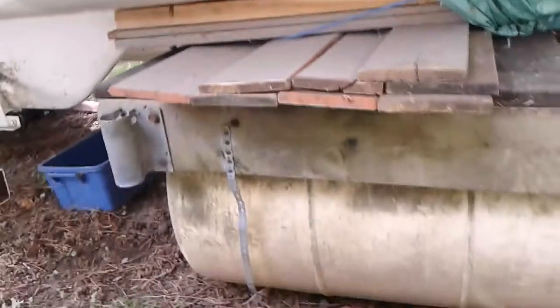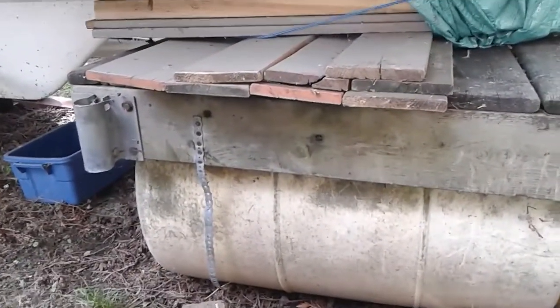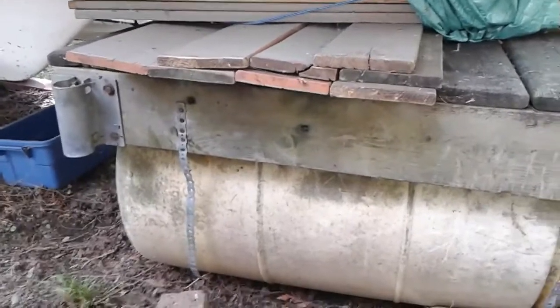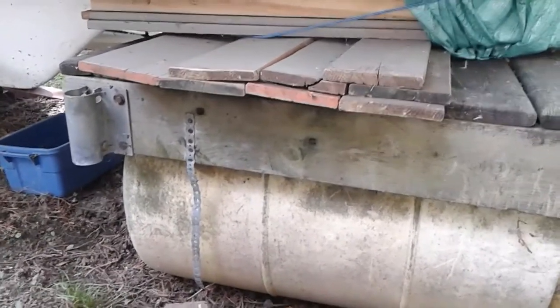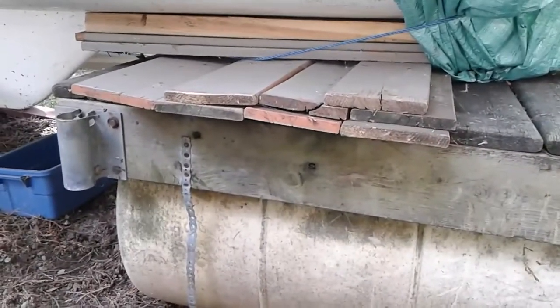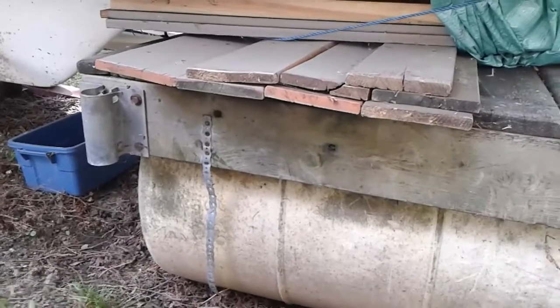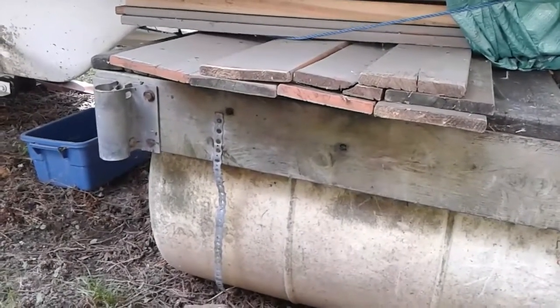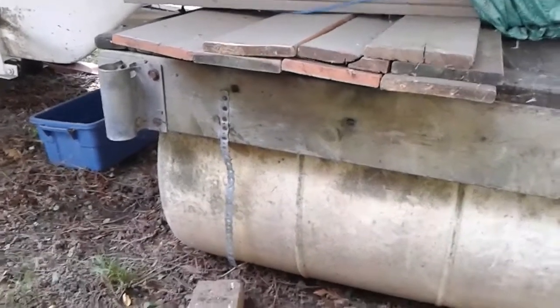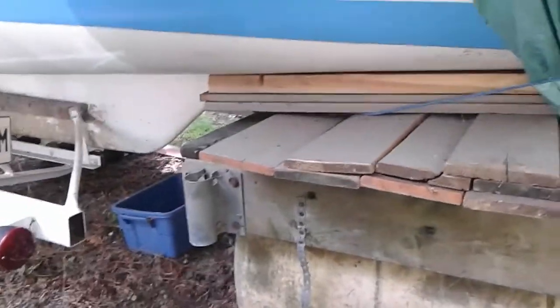As you can see here, it's a small floating dock onto which I put pieces of wood to secure the back end of the boat and spread the weight of the boat as much as possible to avoid any stress, because this is a 30-40 year old boat and it's starting to be delicate.